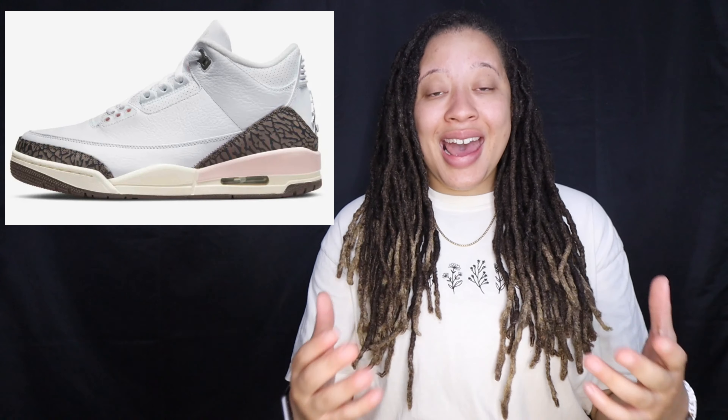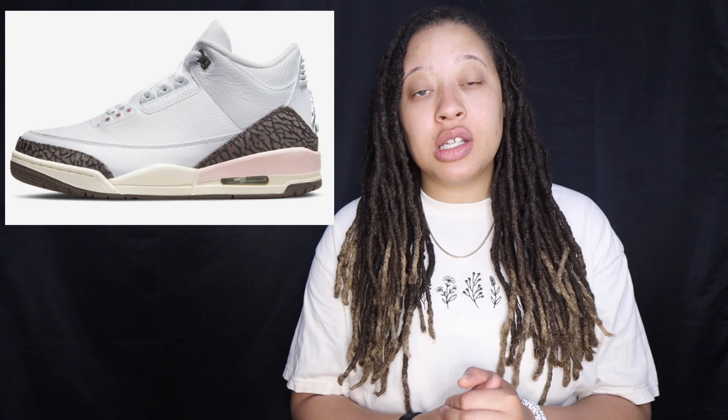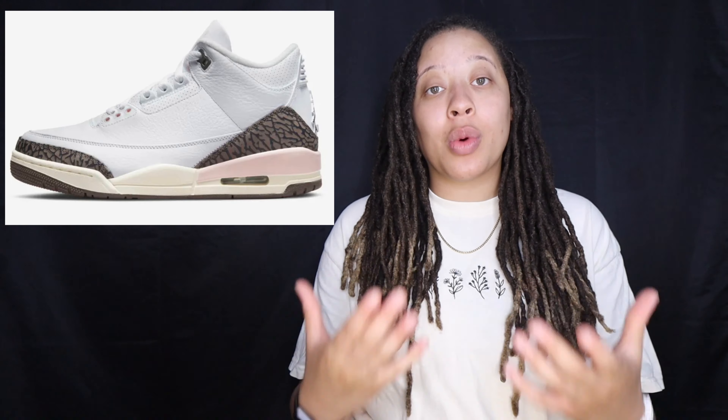These shoes do have a few open raffles that are still going on. At this time the raffles still open are Hibbett Sports, which is closing Thursday morning so make sure you enter that one as soon as possible. They also have open raffles with S&S, Foot Locker, and Champs. Champs' raffle is for shipped-to-me only, so you do have to have a payment method loaded on there and they will pull the money from that payment if you win the raffle.